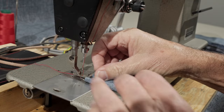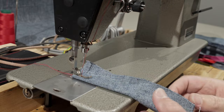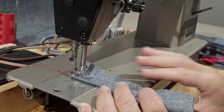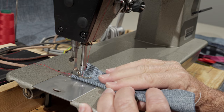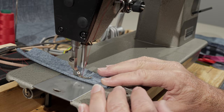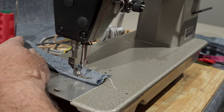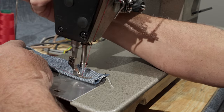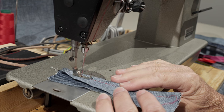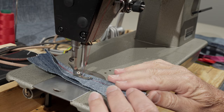I've got the machine all threaded up and I just have two layers of denim here — I'm going to go ahead and sew that. It's just a size 16 needle. I've got this set up on my test bench and let's just see how it does. No problem whatsoever. Size 16 needle and it has reverse, so you can back-tack your stitches. Nice quiet running machine.